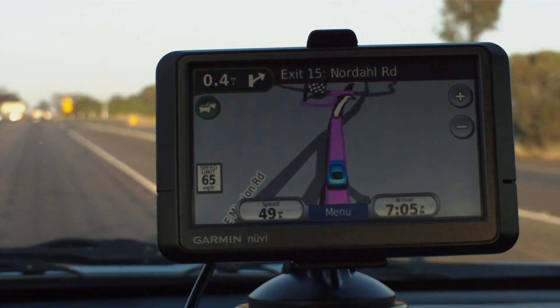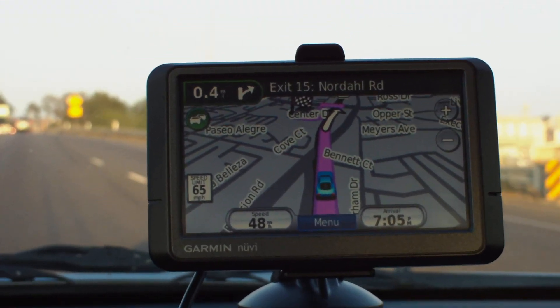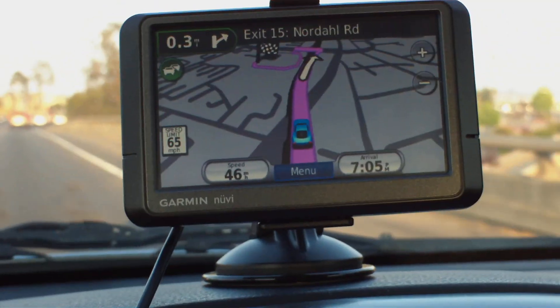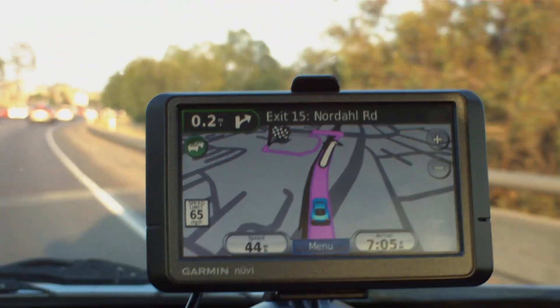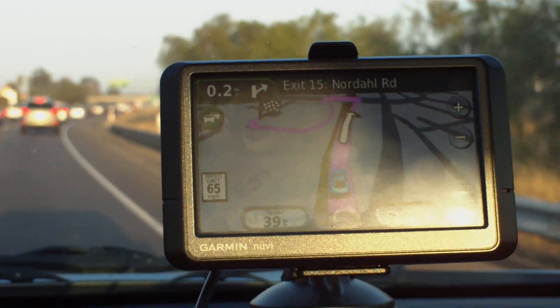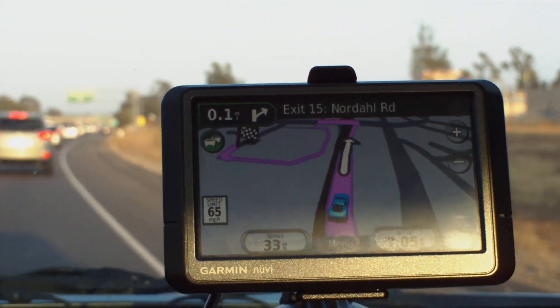The Mio doesn't have Bluetooth, and doesn't have the free lifetime traffic reporting that the Garmin 265WT does. However, the Mio Move gives you distance to go and a very accurate — surprisingly accurate — estimated time of arrival. I can't say the same for the Garmin.